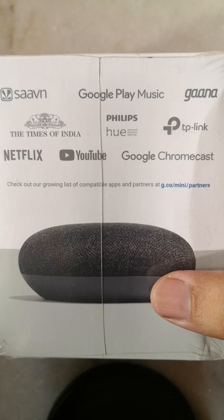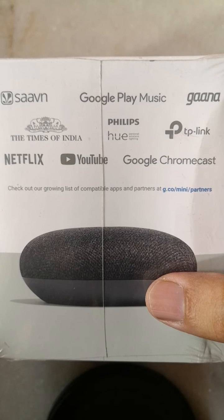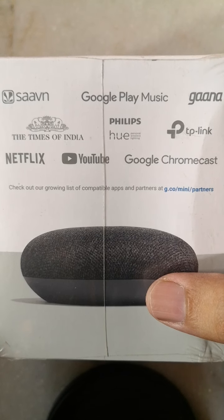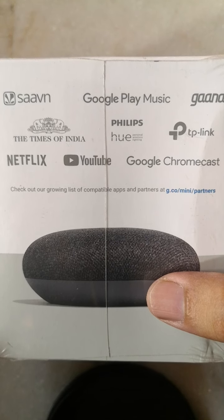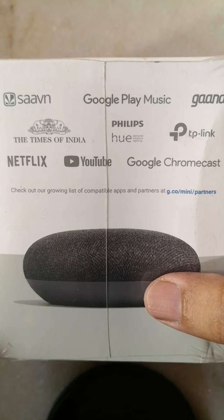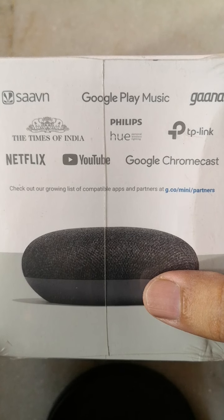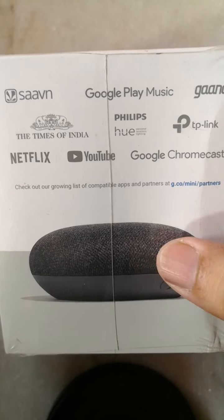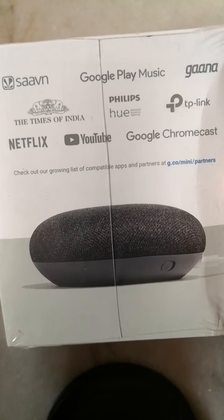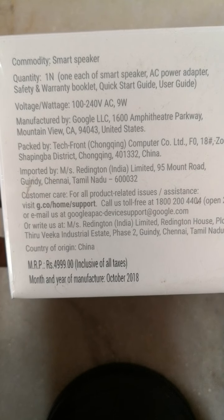It's not as simple as just searching — it has AI from Google and can talk to you in natural language, almost like a human. Currently it supports English, Hindi, and other languages. You can find that language list in the settings of this device on Google Home.